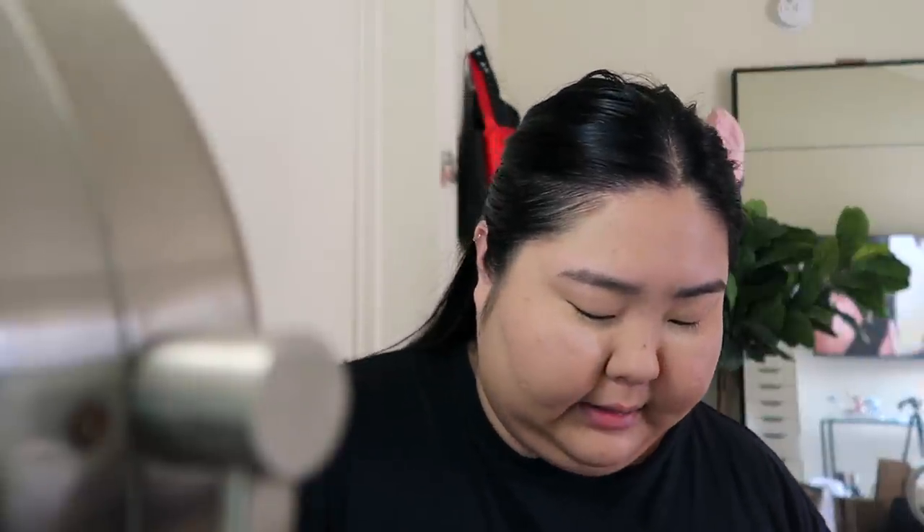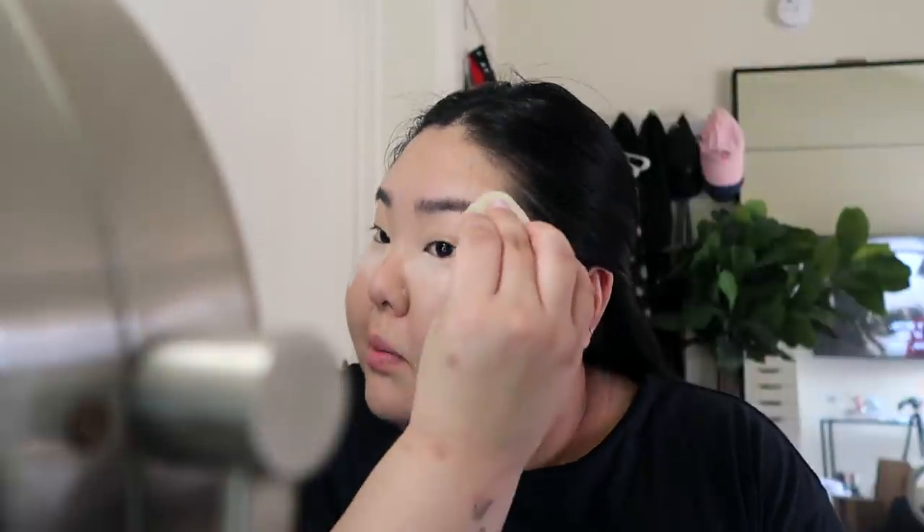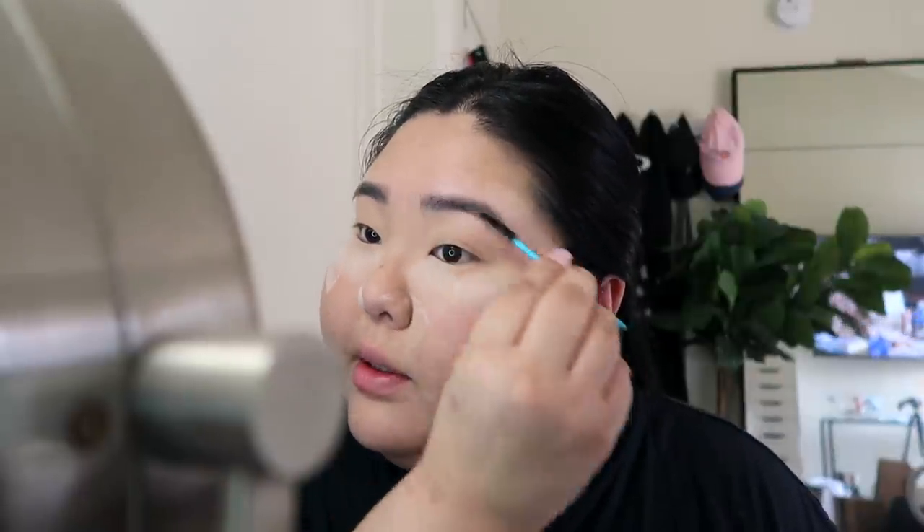I'm gonna go in with Ben Nye luxury powder in Cameo under my eyes. I'm packing it on under the eye because once I start doing my eyeshadow there will probably be fallout. I'm also getting my temples because that's where I tend to get the most oily, and getting my nose too.